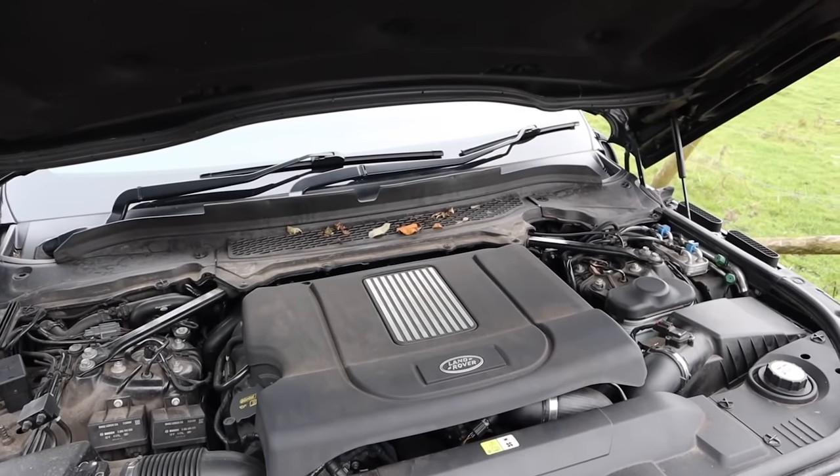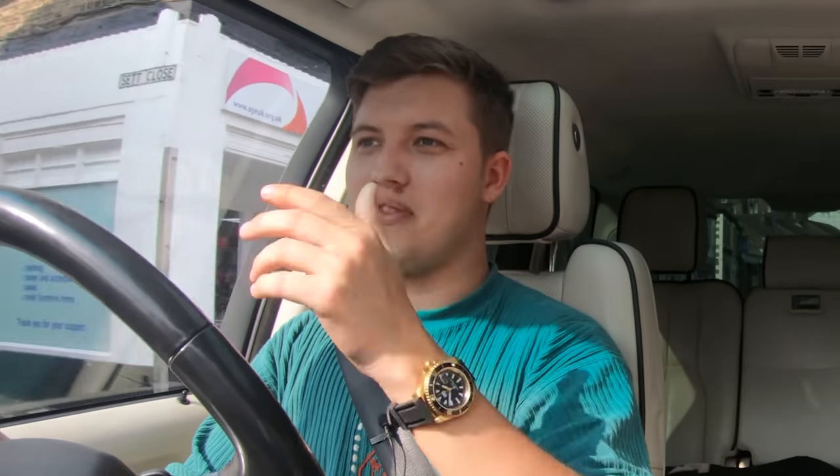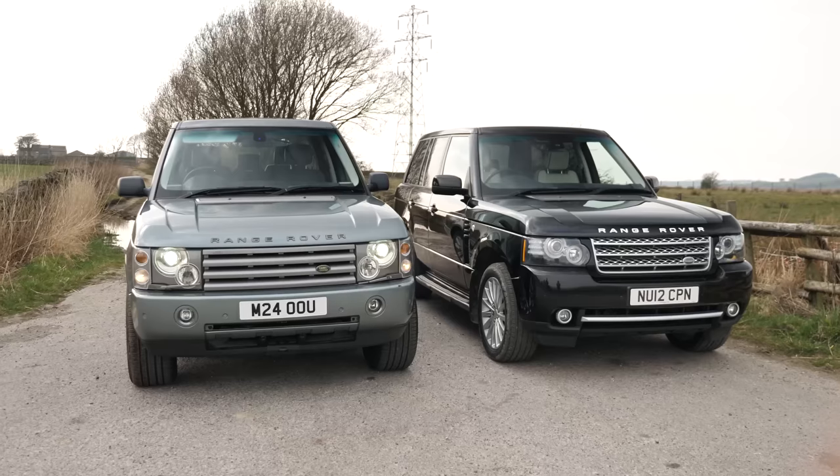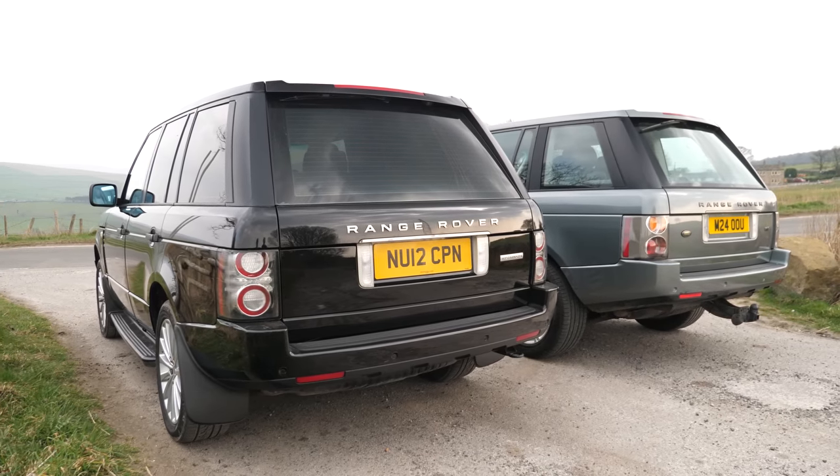The main difference between this and my one is the power plant. This is the 4.4 TD V8 — a Ford-derived motor — whereas mine is a naturally aspirated 4.4 petrol BMW motor. Just pottering around town I can feel it's got so much torque. When I was following you up to our filming spot earlier, my petrol was labouring a little and dropping down gears to keep up. It's my favourite Range Rover engine — you have plenty of torque and still reasonable fuel economy.